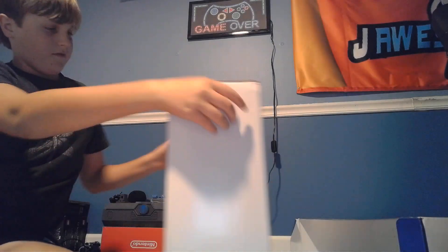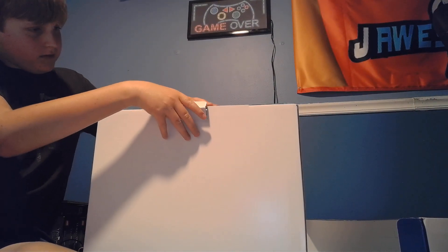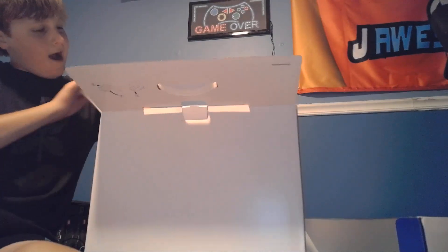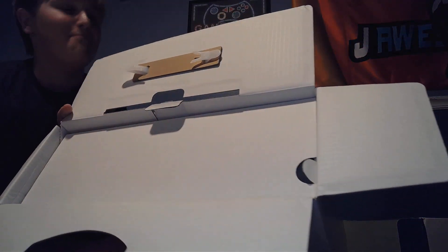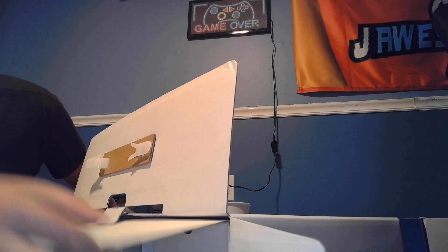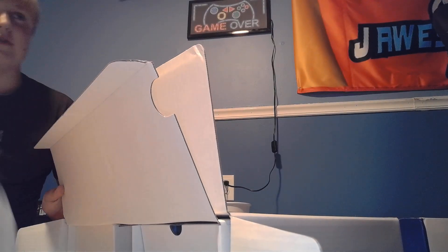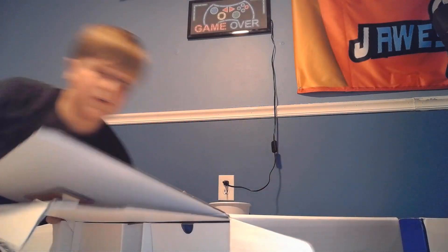So first off, start off here at the back. Very, very stupid. How many boxes are they gonna be in this godforsaken PS5 box? Okay, here we are. Instructions. Blah. Cable, cable. I guess it's a power cable, so we'll keep that.